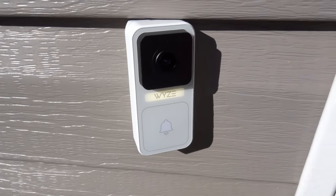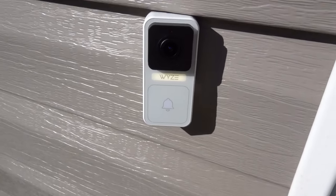Today I made a video showing the Wyze video doorbell, which is of course a $30 doorbell from Wyze. I posted an installation video showing how to install this doorbell, and I'll link that below as well as my unboxing video.